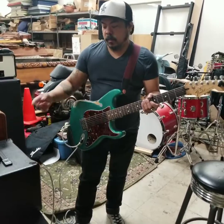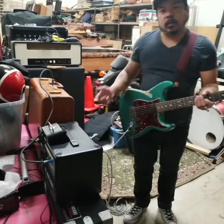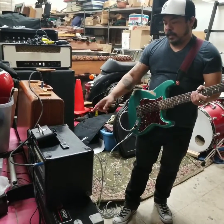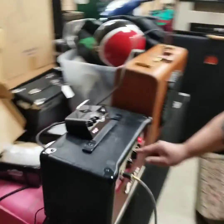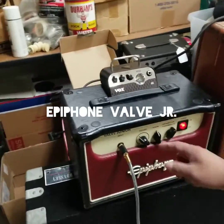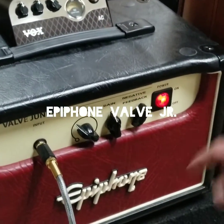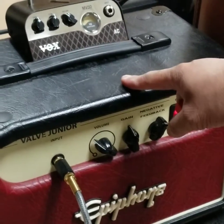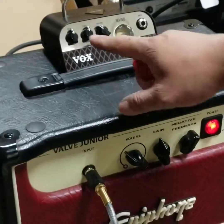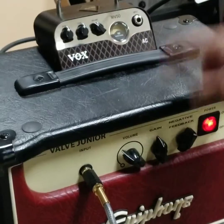Now we're going to try the same basic chord progression with the Epiphone Valve Junior. You can see the settings here — I've got the gain about half up. This is the modded negative feedback control; I have that off since there's nothing similar to that on the Vox. The volume is set the same. This is only a 5-watt amp versus 25 watts, also going into the 8-ohm speaker, so we'll see how this one sounds and compare.